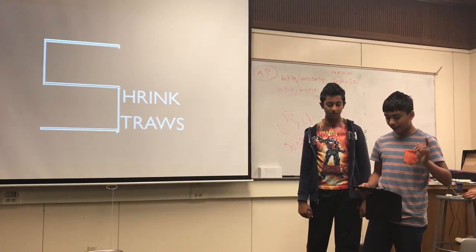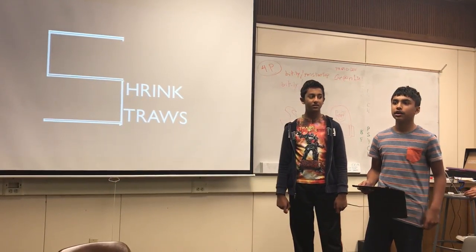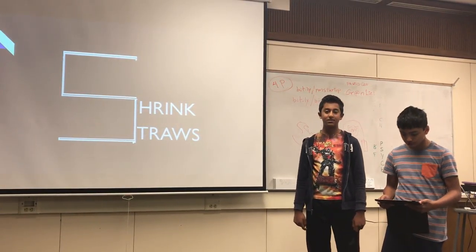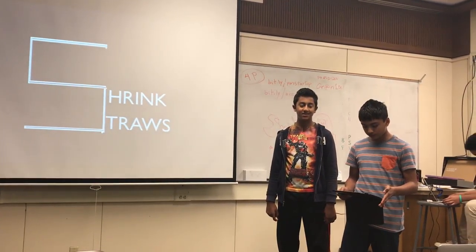Americans throw away half a billion straws a day. To put this into perspective, that is enough to circle the earth two times and enough to fill 125 school buses. What if there was a way to eliminate some of that waste?